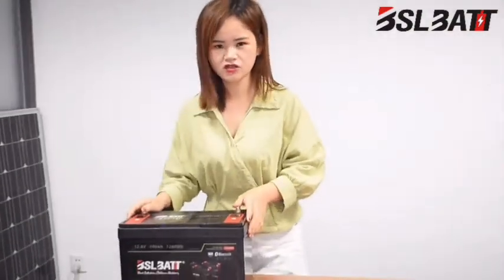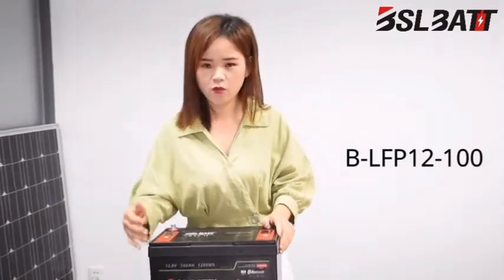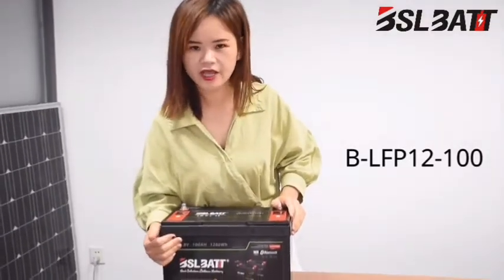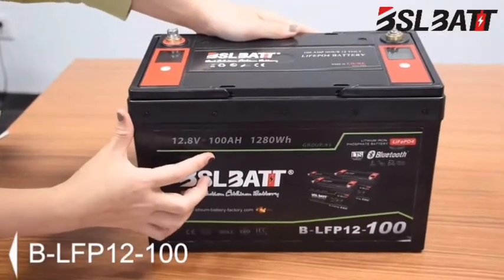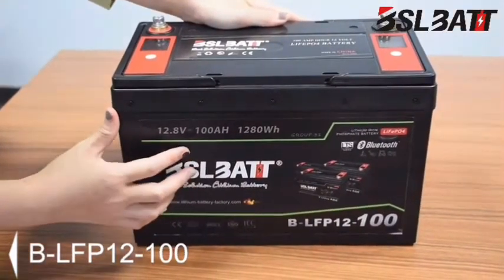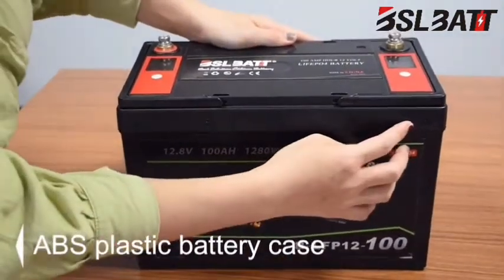This causes LiFePO4 battery maintenance to be a serious problem. To deal with this problem, BSL BATD invested a lot of time to develop a new lithium battery model: a 12.8V 100Ah LiFePO4 battery with a special ABS plastic battery case — the 12V 100Ah low-temperature new model.